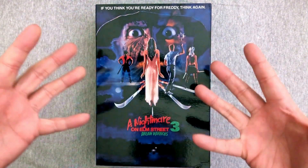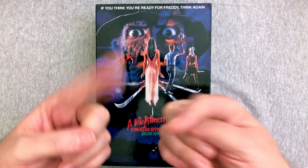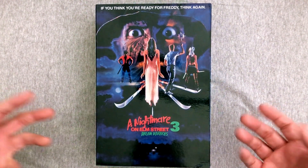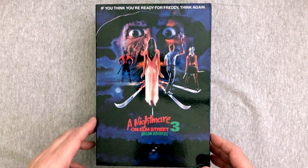Hey everybody! Welcome back to your Action Figure Friday unboxing and toy review. One, two, Freddy's coming for you. Or should that be three? Because we are here to open up the Nightmare on Elm Street 3 Dream Warriors NECA Ultimate 7-inch action figure of Freddy Krueger.